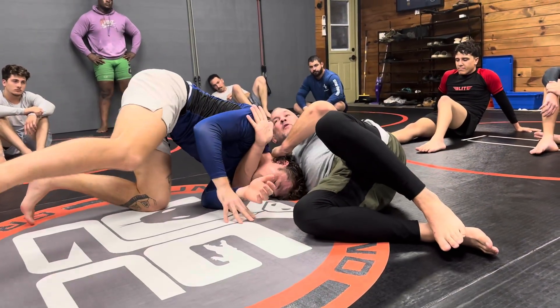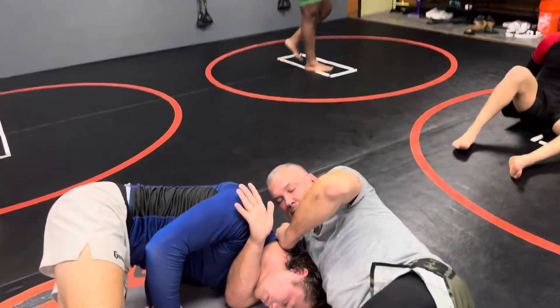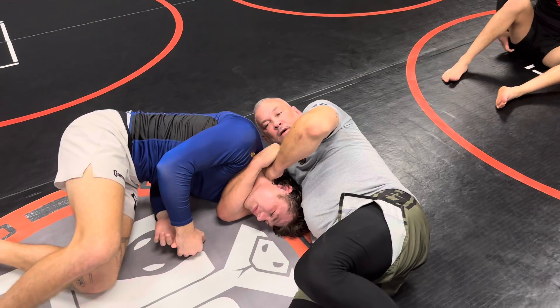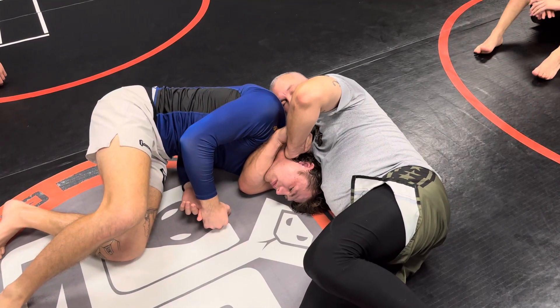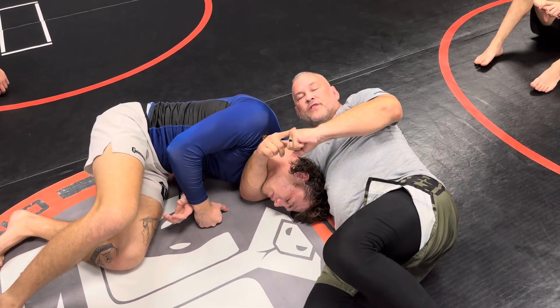Watch me here, guys, come over here. The hand goes here, it slides down to there until you're like this. So it's here, and then as you're moving, the adjustment comes — boom. See it? Use this or this, whichever is there.